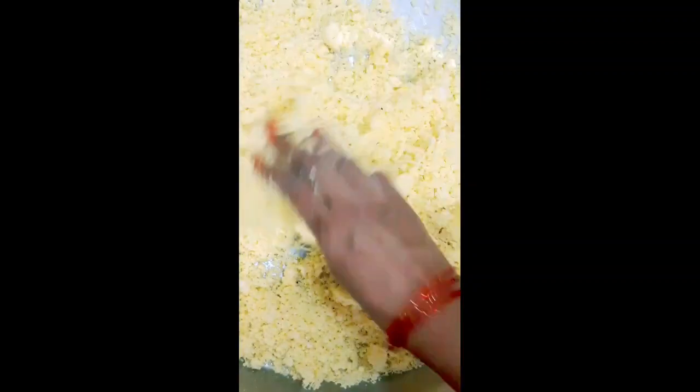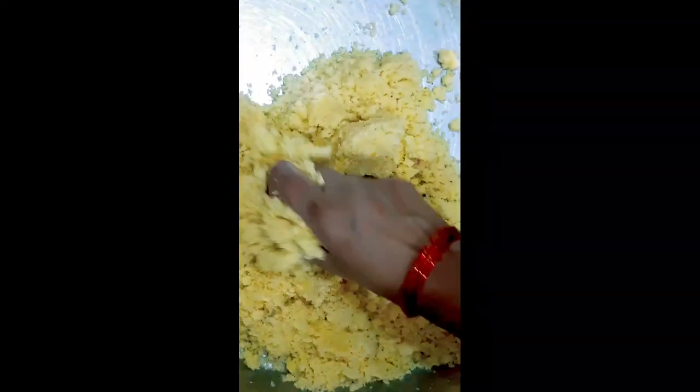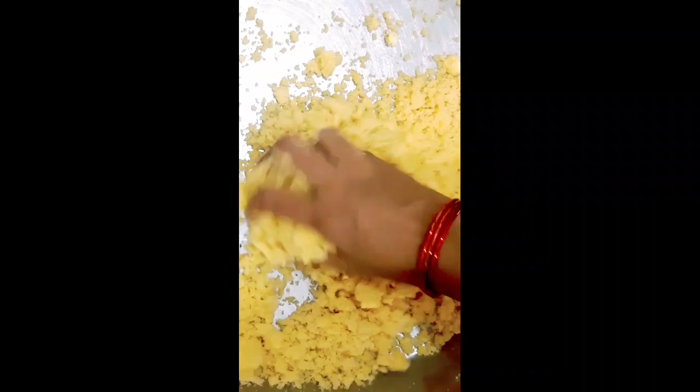I am going to tell you how much water is in the middle. The water is dry.